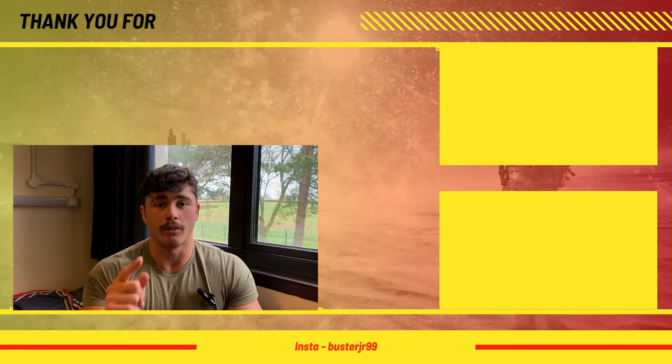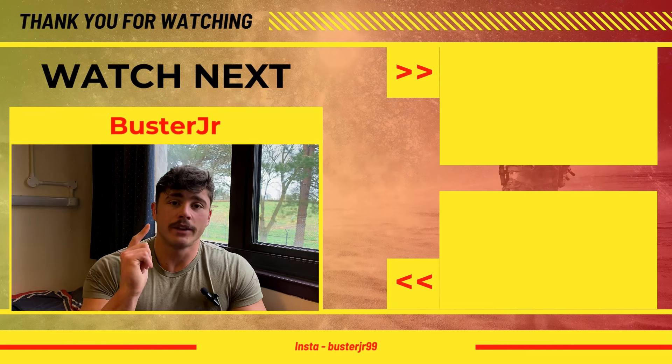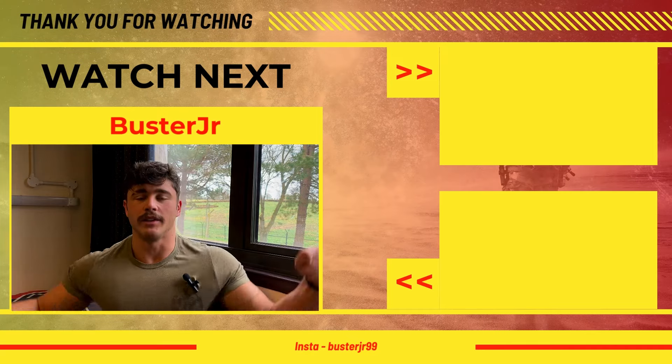If you haven't seen it already, I've put up a video on the pull-up form you need to be able to smash, and also one for press-ups. If you haven't already, please subscribe, share, and comment down below. Until next time, let's make some gains!